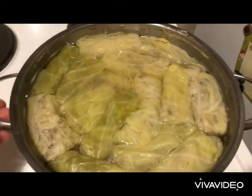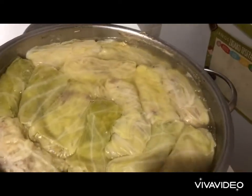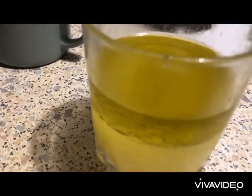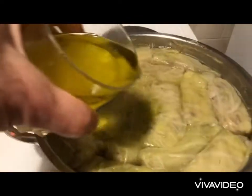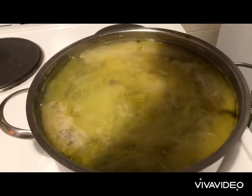Our dolmades are cooked perfectly. Now we take some of that cooking juice and add 150 milliliters of lemon juice and 50 milliliters of Greek olive oil. This is very important — we add these at the very end. Then we simmer for another five to ten minutes.